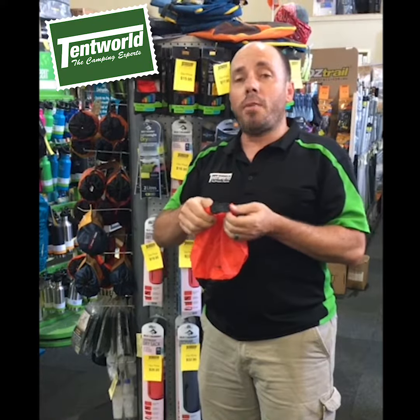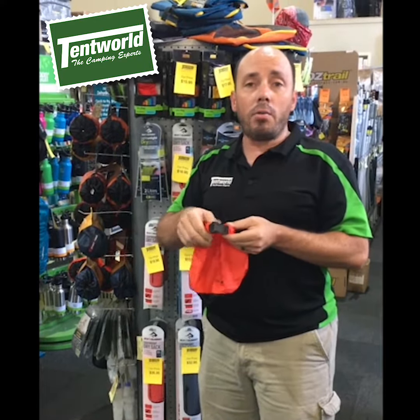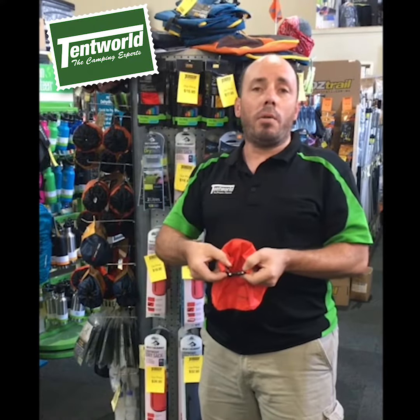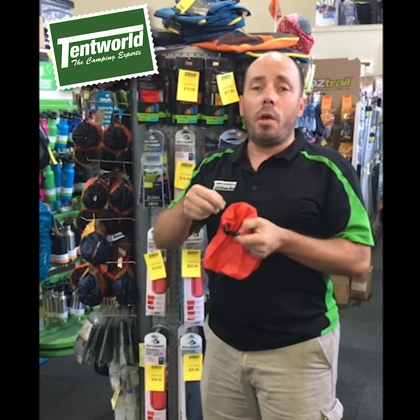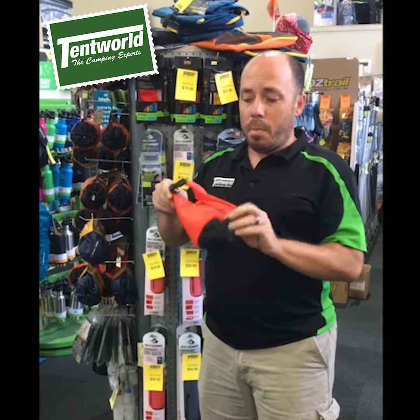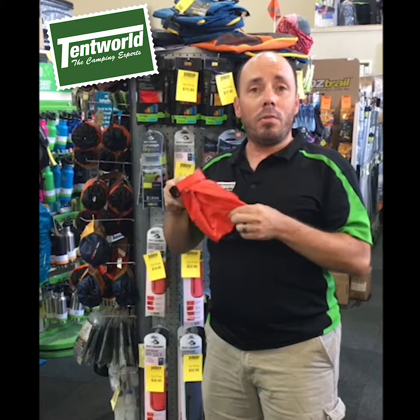Now you can use that ring there to fasten to you, so if you're in a kayak or something it doesn't go flying over the edge. You've also got some really good quality buckles there that are field serviceable, so if the buckle does break you don't have to throw the whole bag away. But that's my must-have accessory for your next camping trip, the Cedar Summit Dry Bag.